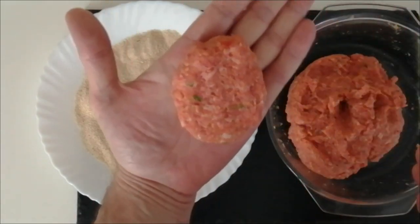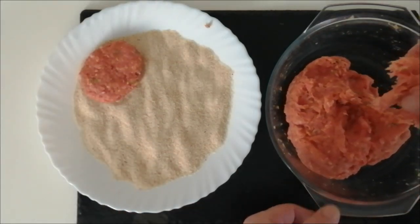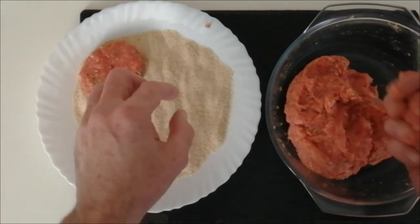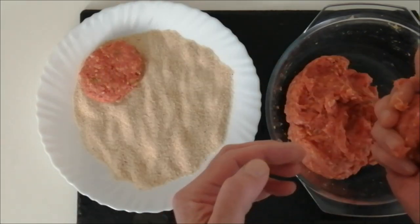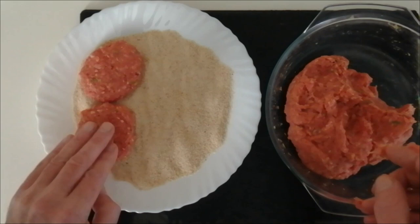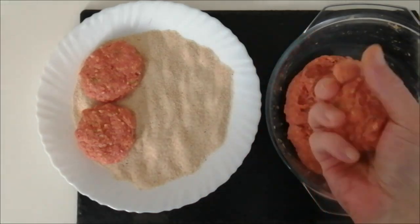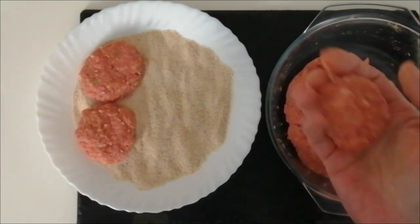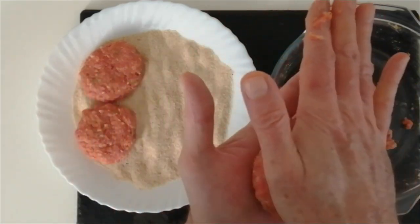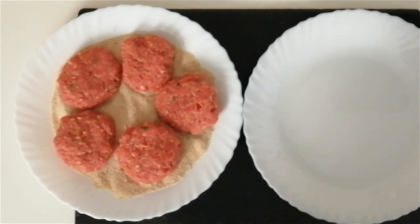Just flatten them like that — so a mini burger shape. Put them on there and just keep doing this until they're all done. You'll probably have to do two or three batches on that plate. I like to use only one hand and keep the other dry so I can manage the camera.